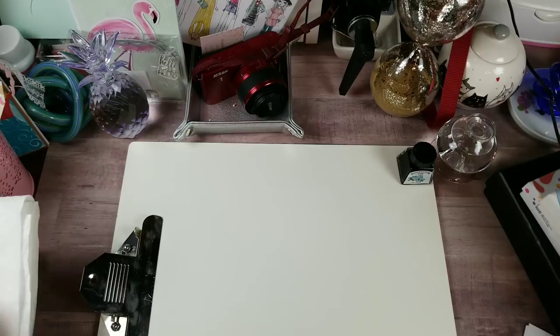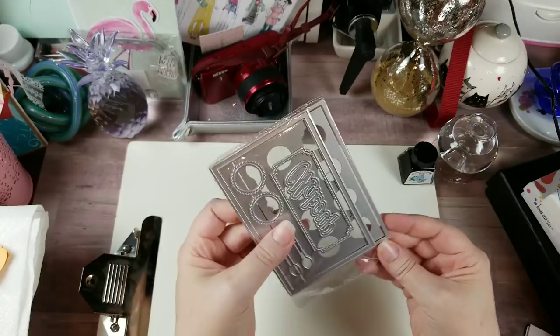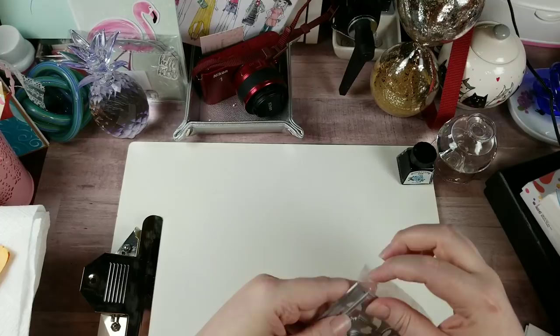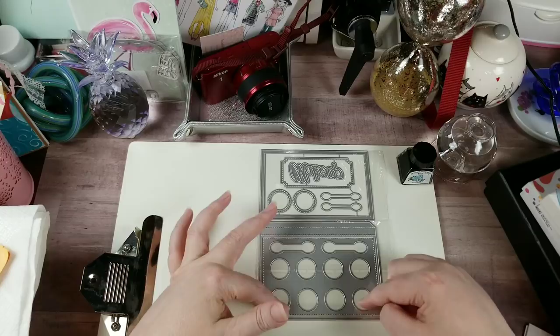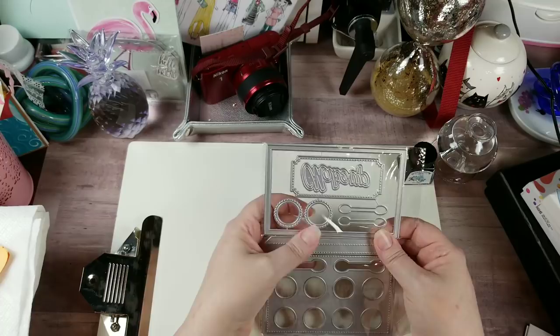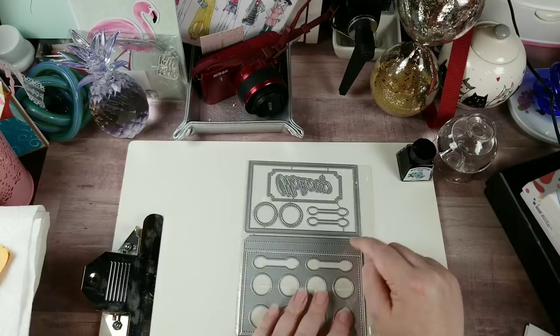Now, the AliExpress items that came in — they literally just arrived so I haven't cut them open yet. This one was featured on a channel called Nicole Silhouette on YouTube, and she designed this die set. When you put it together, it's a makeup compact. It would be a really neat shaker card. I'm hoping to do a demo on this one probably the weekend after next, since next weekend we're moving my daughter to Oklahoma. I wanted to bring that to your attention so you knew it was out there.